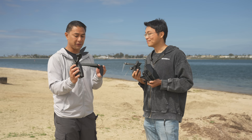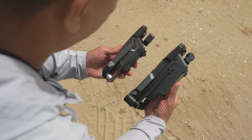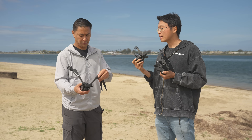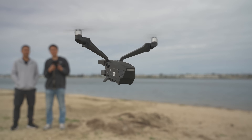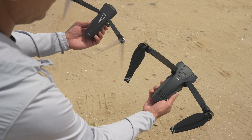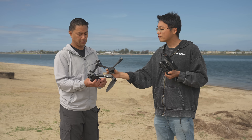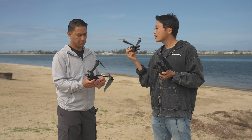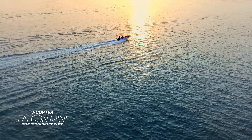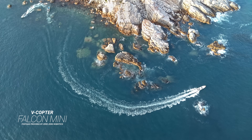I've flown the original V Copter Falcon multiple times — it's a lot bigger than this one. Ken explains that the mini carries the best parts of the Falcon: the unique two-wing bicopter design that stands out in the drone industry. They also drastically reduced the weight — the Falcon is 730 grams, while the mini is 249 grams, just below the license requirement in the US and most of the world.